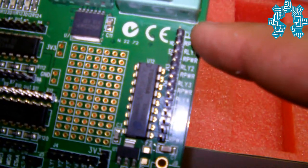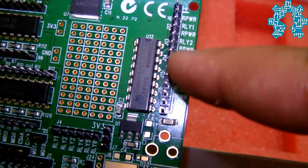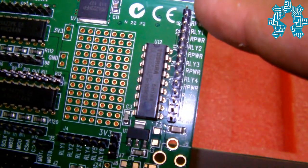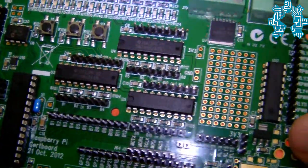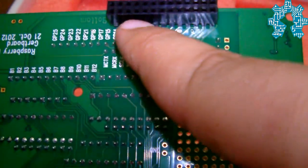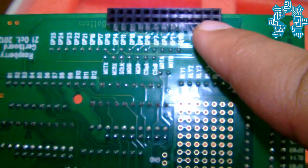Finally, we have six output drivers that can be controlled, supporting a voltage of 50V and a current of 0.5A. The card connects directly to the GPIO of the Raspberry Pi via this port.